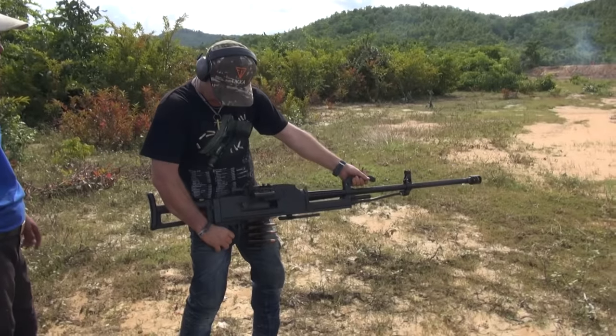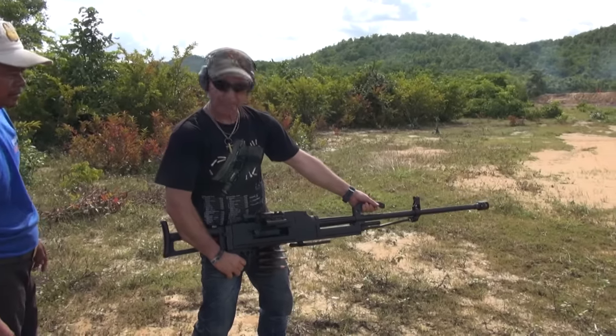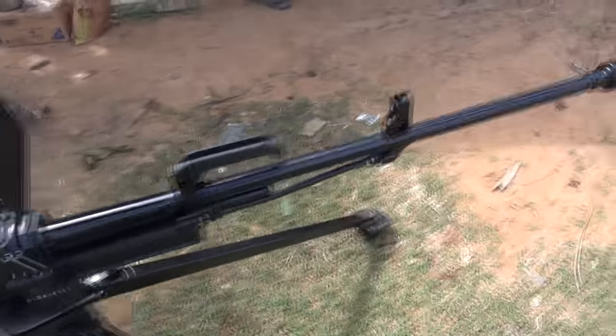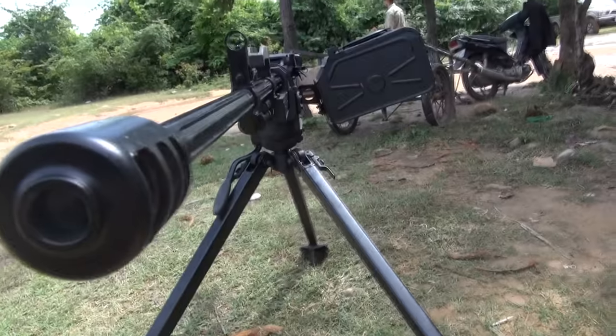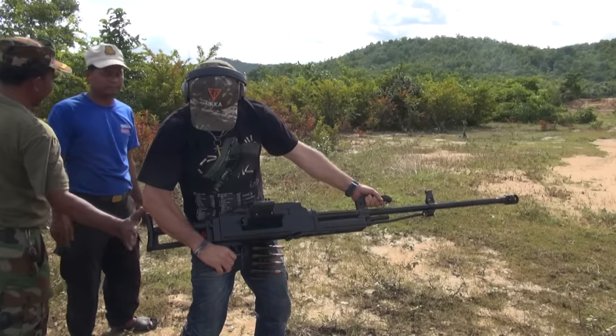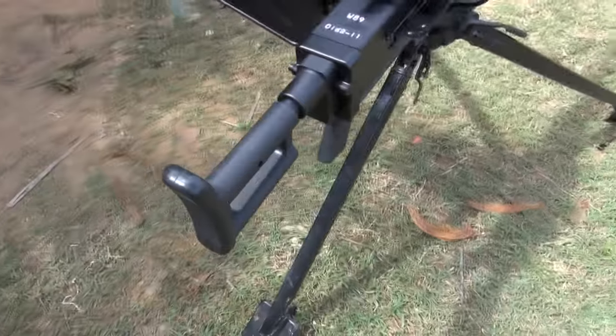I've never actually shot an automatic .50 cal from the hip. This is a W89 — never even heard of one. This is made by Norinco. We've shot one similar to this before but with a different trigger. She's got a pistol grip and it looks like it's going to hurt, but I'm going to give it a go anyway.